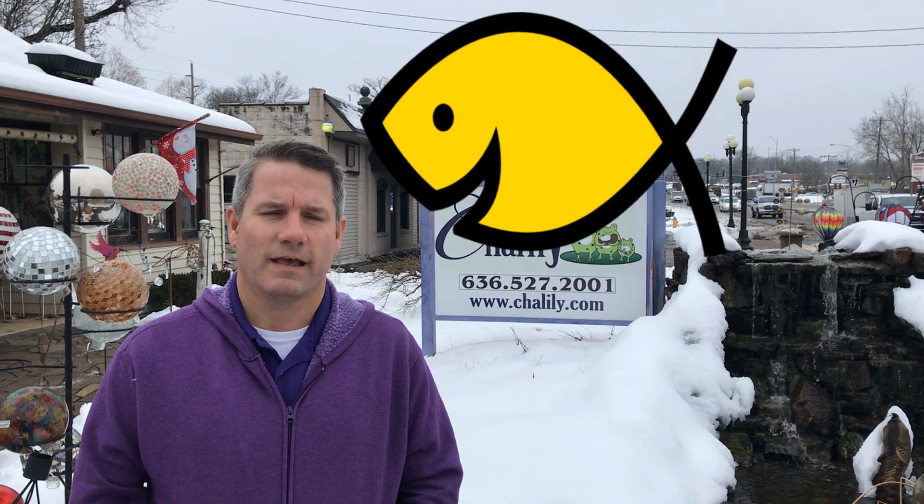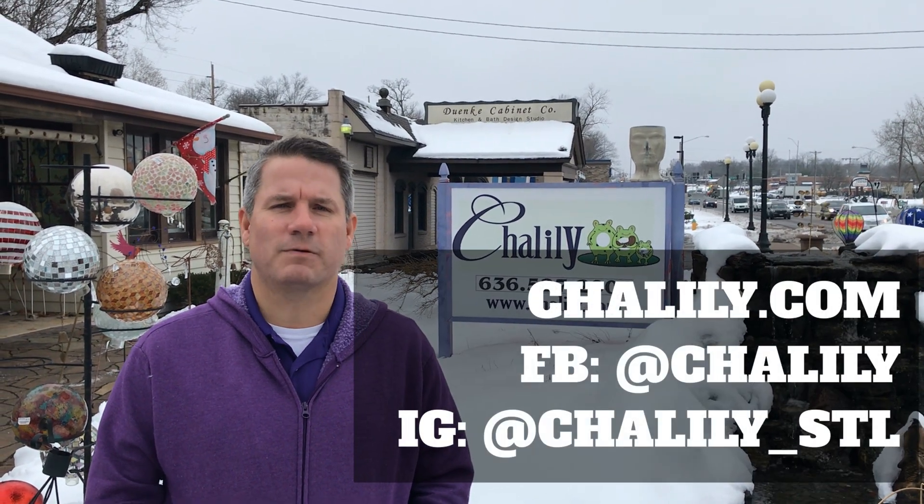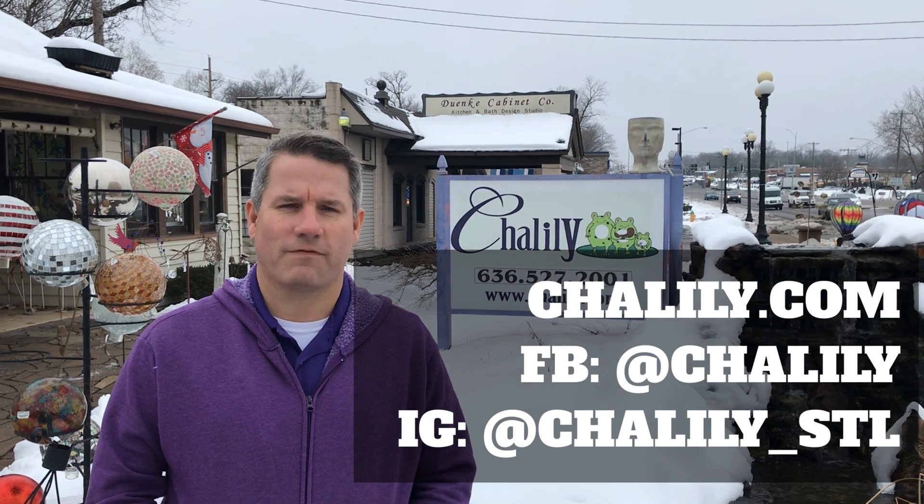If you have any questions, contact us at chilili.com, Facebook, or Instagram. Thanks for watching.